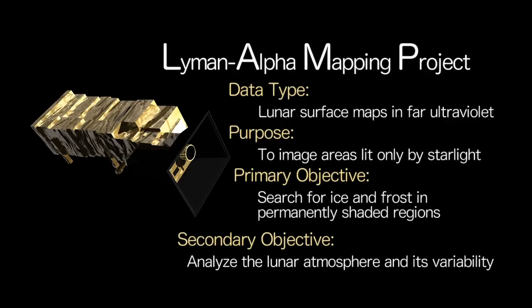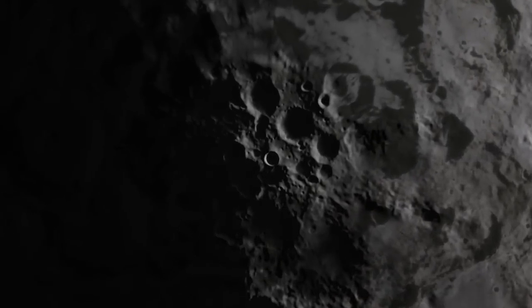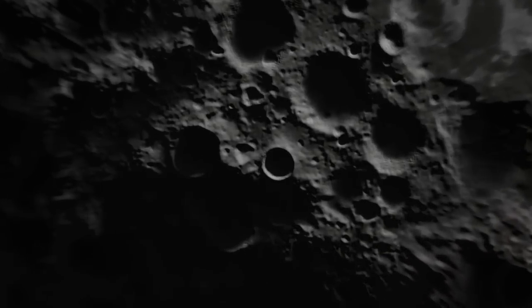LAMP is neat because we're going to look at the lunar night side as well as the lunar day side. We're sensitive enough to look at reflected starlight from the surface of the moon and also the specific wavelength from hydrogen atoms that are sort of shining throughout the solar system.